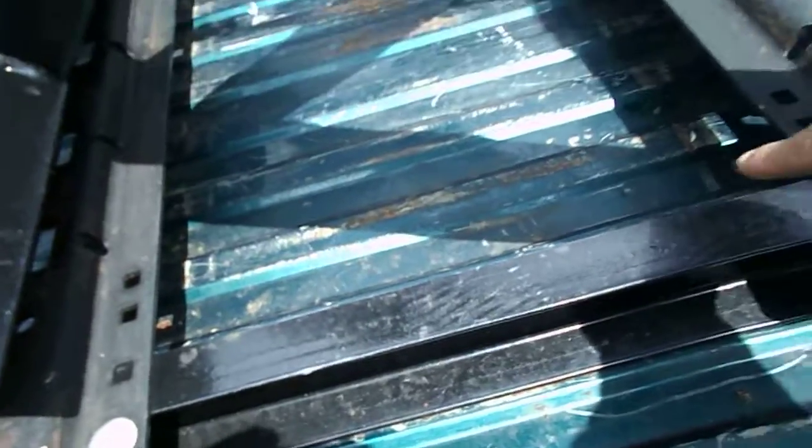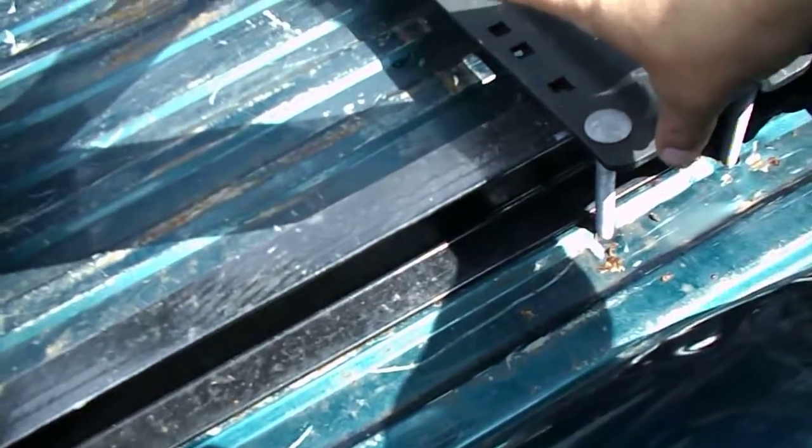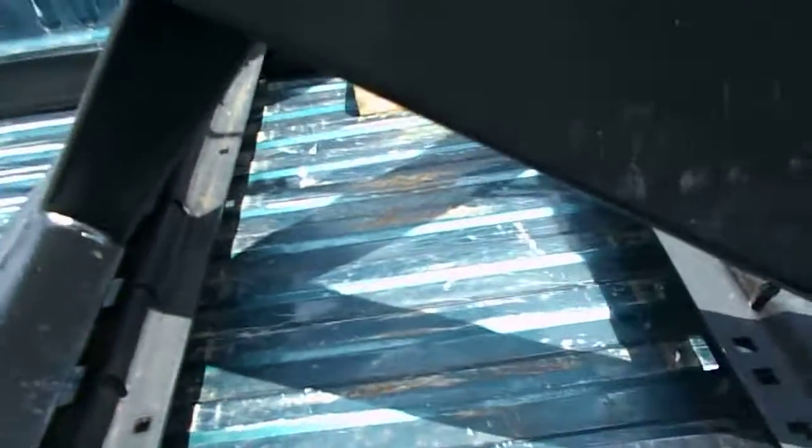It'll be ready to tow once I get this done. I'm gonna have to put some u-bolts around this channel here where these are — going with u-bolts instead. Trying to get that done today or tomorrow. Thanks YouTube, have a nice day.